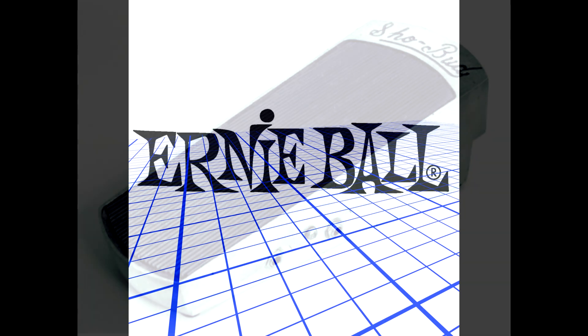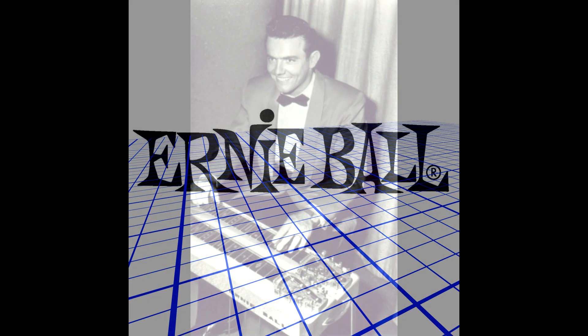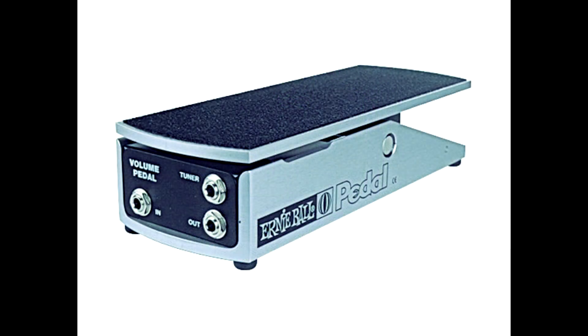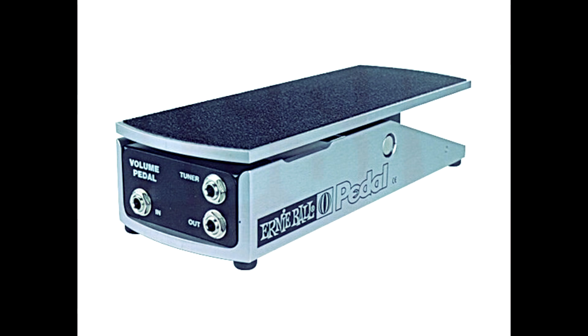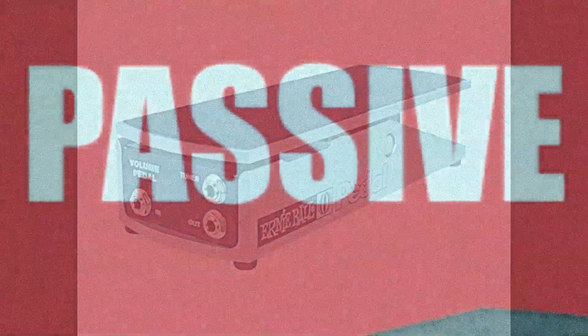Next, we're going to talk about Ernie Ball. It's kind of unfortunate that Ernie Ball doesn't have a more specified pedal steel volume pedal, considering the late Ernie Ball had a huge connection to the steel guitar. But what they do have is just the basic Ernie Ball volume pedal — a classic volume pedal that you can find at any major big box retailer. Lots of times when guys are starting out, this is the type of pedal they end up with because they've already got one or it's one of the easiest ones to find.